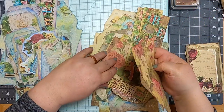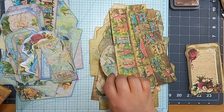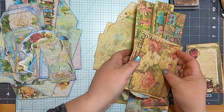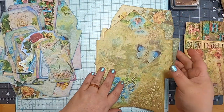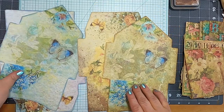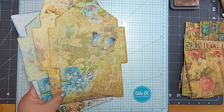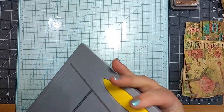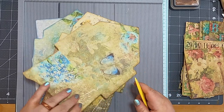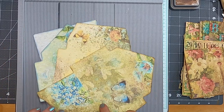I've got all the tags and everything cut up and inked, but I realized I didn't cut up the doily sheet so I'll have to find that. We've got our two envelopes to make up for each journal. I'm going to use my scoreboard — you definitely don't have to, you could do this with a ruler, just line it up along the edge and fold. But I have a scoreboard so I'm going to use it.